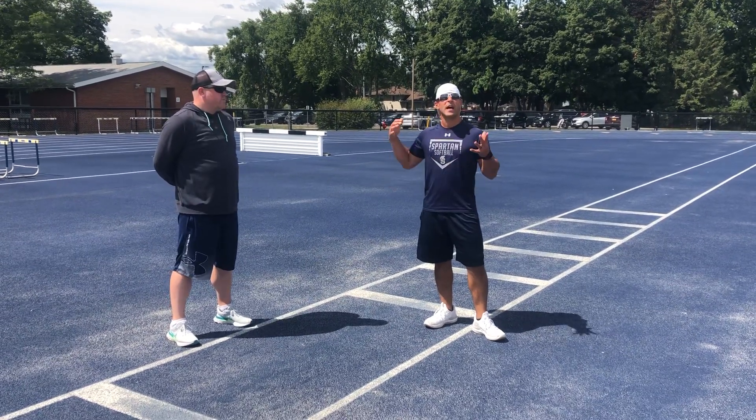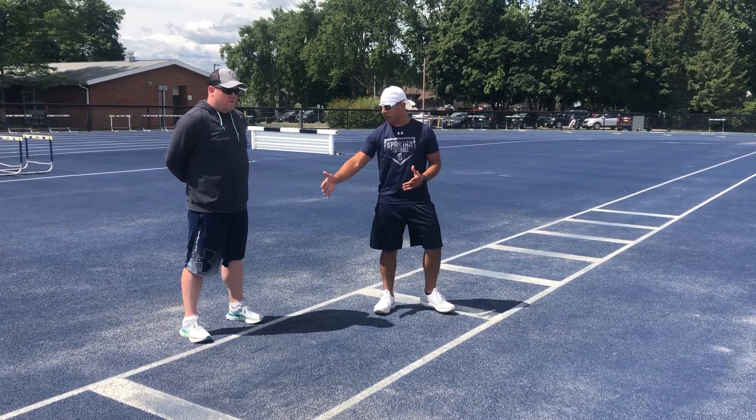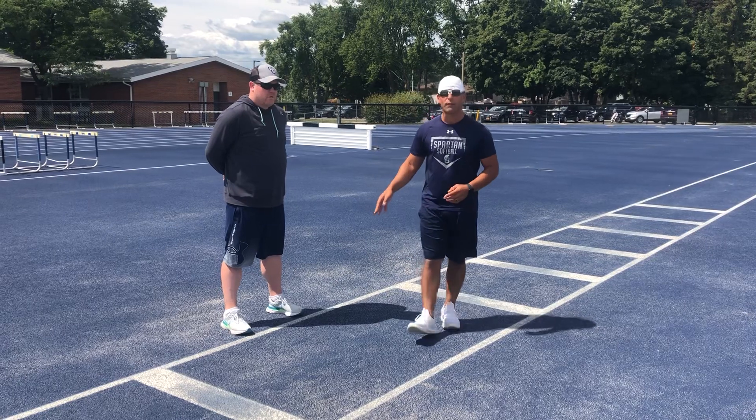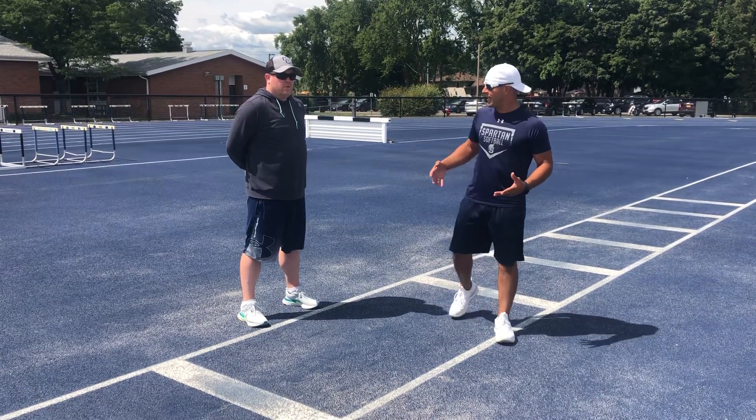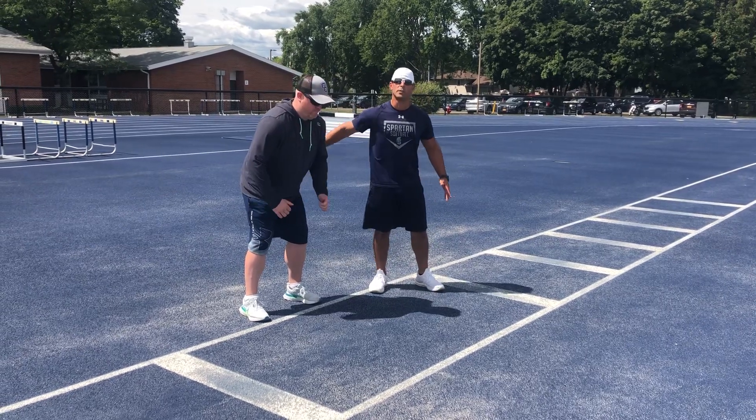Moving along, this is now the standing long jump. What we need here is any straight line that we can keep our toes behind. Notice how coach has his feet apart — he wants to get his knees bent, lean forward with his top half and his arms back.